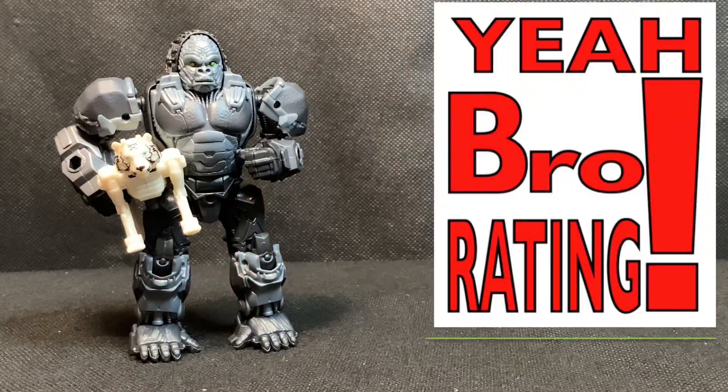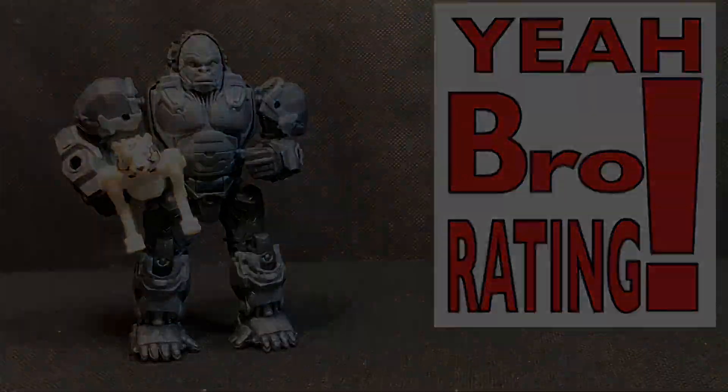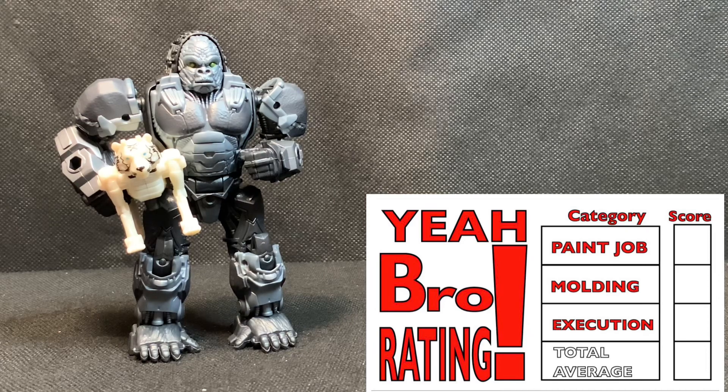Now for the 'Yeah Bro' figure rating. The first category is paint details, and I'd say these are actually okay — not too bad, not great. Predominantly the figure is molded in silver or charcoal gray plastic, which works well for a gorilla. There are painted details on the eyes, the forearms, the shins, and the chest region for clips, but not much beyond the molded plastic color. With all that, I give paint details a B+.